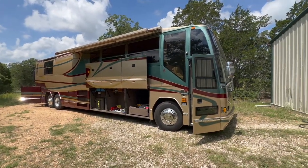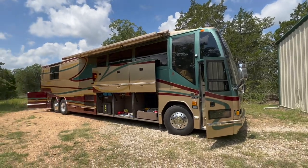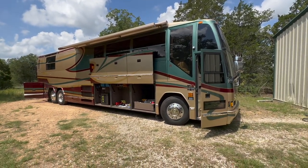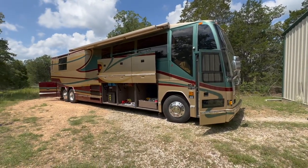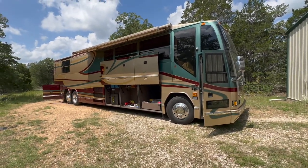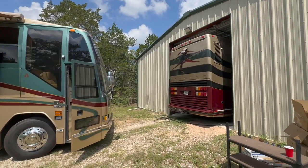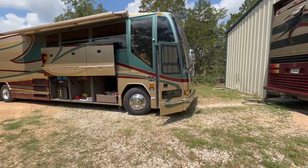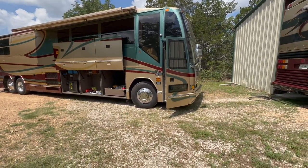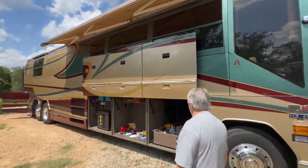We are in Smithville, Texas, and we've got Pat Johnson, a.k.a. PJ, and this is his 1999-2000 Angola Conversion. He's going to give us a little show around his bus. You guys are familiar with mine — they're twins, like 450 numbers away from each other. So he's going to show us around the outside.